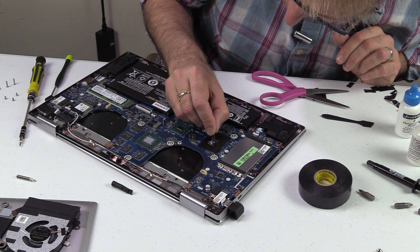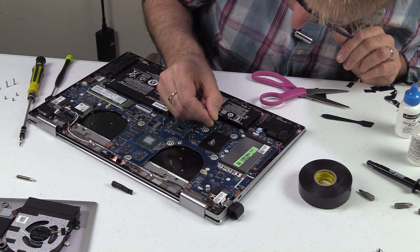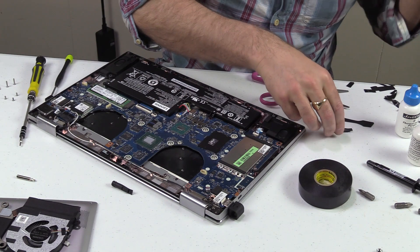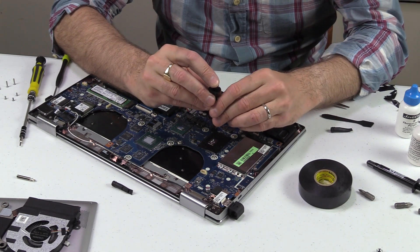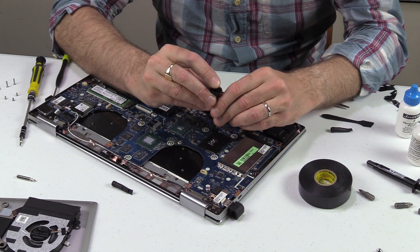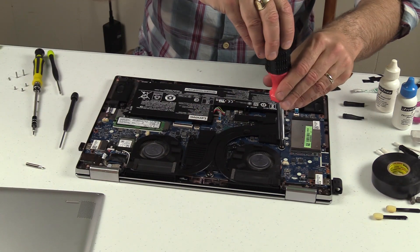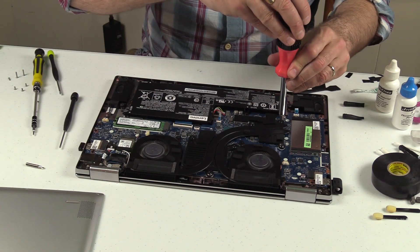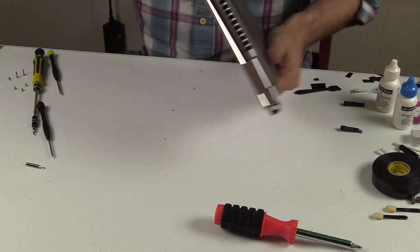Once finished with the CPU, it's time to do the GPU. Unfortunately I ran out of Conductonaut, so I used regular Aeronaut thermal paste — it spreads much easier and there's no need for the electrical tape taping in that instance. Once repasting is done, put the heatsinks back on, reattach the fans, and put the back lid on. It's fairly easy and pretty seamless.